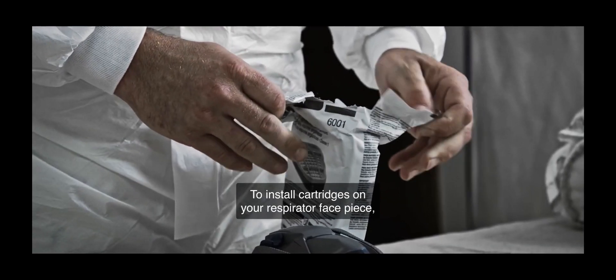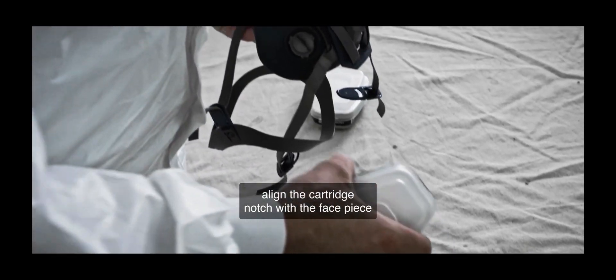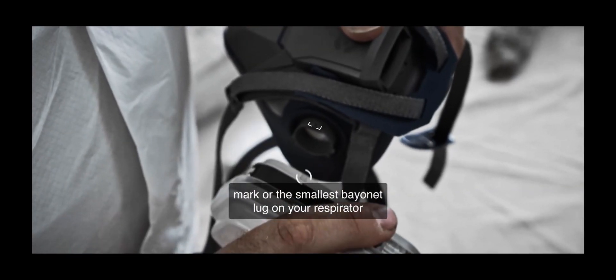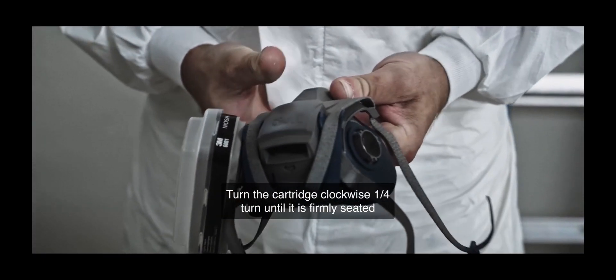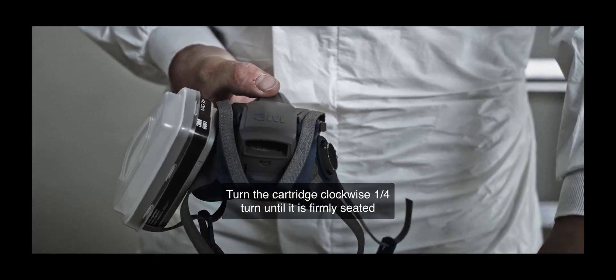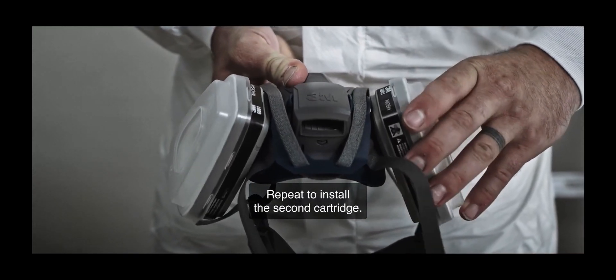To install cartridges on your respirator facepiece, align the cartridge notch with the facepiece mark or the smallest bayonet lug on your respirator and push together. Turn the cartridge clockwise one-quarter turn until it is firmly seated and cannot be turned any further. Repeat to install the second cartridge.